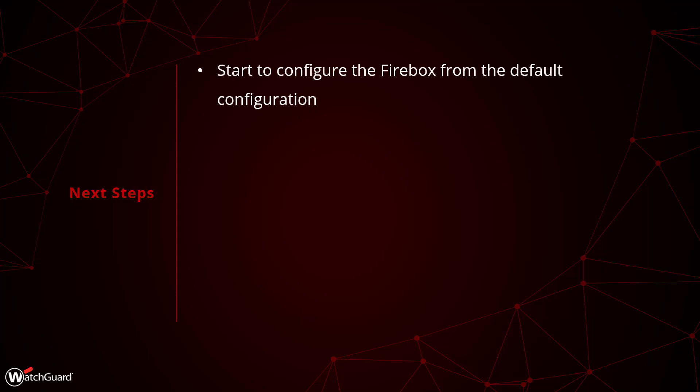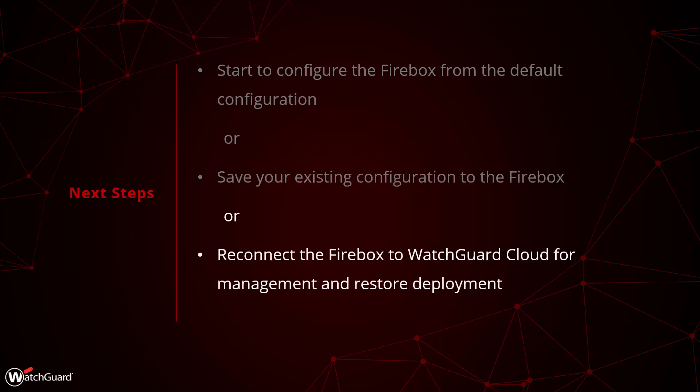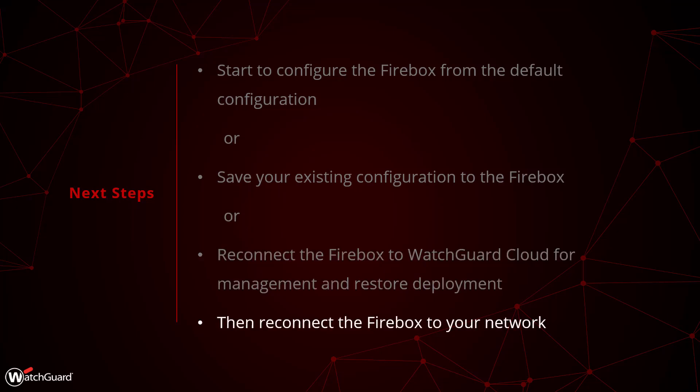After the Firebox is reset, you can begin to use it again. You could start from the default state and build a new configuration from scratch, or if you have an existing configuration file, you could save it to the Firebox to restore your settings. If you are managing the Firebox in WatchGuard Cloud, you will need to log in and add the Firebox to your account again. As long as you re-add the Firebox to WatchGuard Cloud on the same day that you deleted it, you will still find your configuration in the deployment history and can revert to it to restore your settings. Once the configuration is sorted, you can reconnect the Firebox to your network to get everything back online.